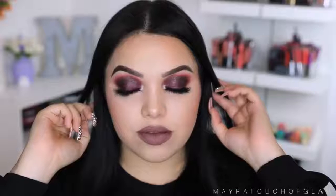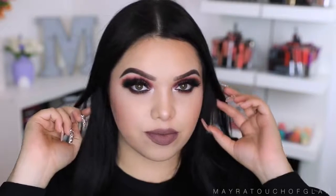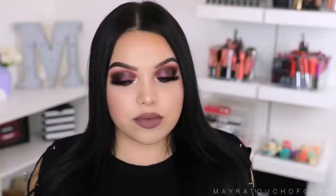For today's look, I'm doing a very dramatic grunge makeup look. Honestly at first I didn't know what kind of look I was doing, but I love the final results. I also show you guys how I get sleek straight hair.